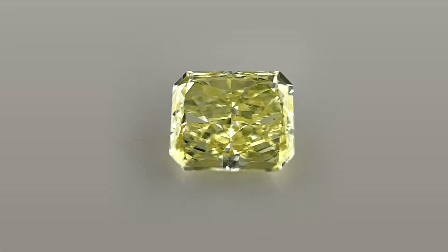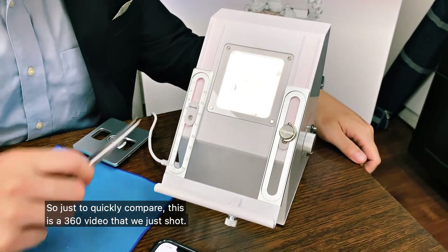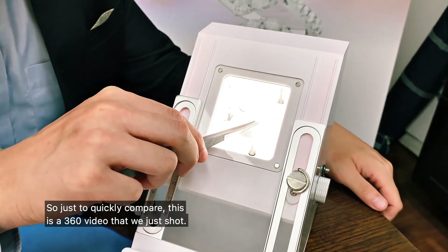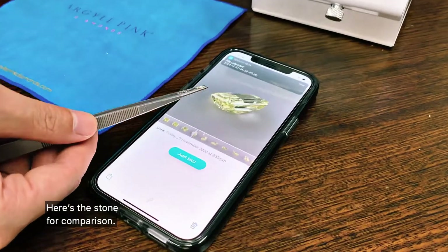And there we have it. Let's take it out for comparison. Just to quickly compare, this is the 360 video that we just shot, and here's the stone for comparison.